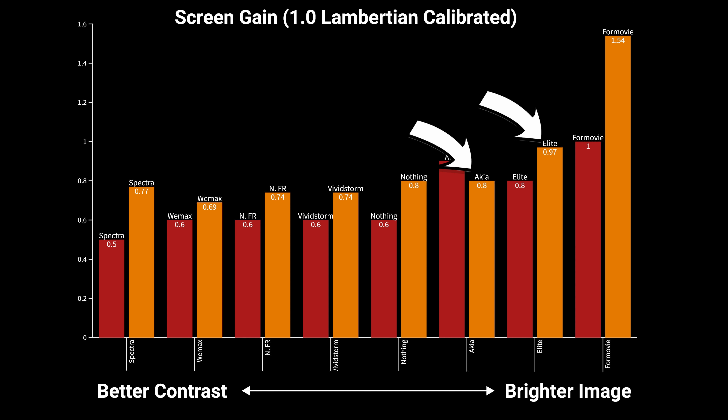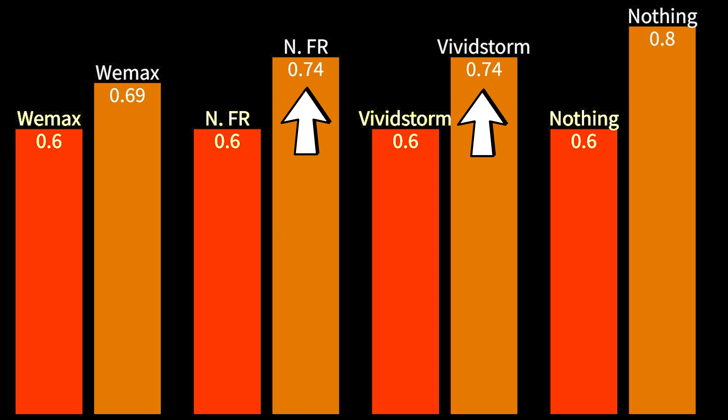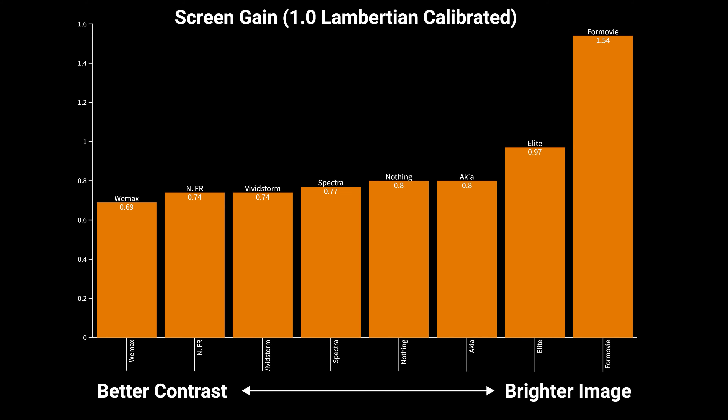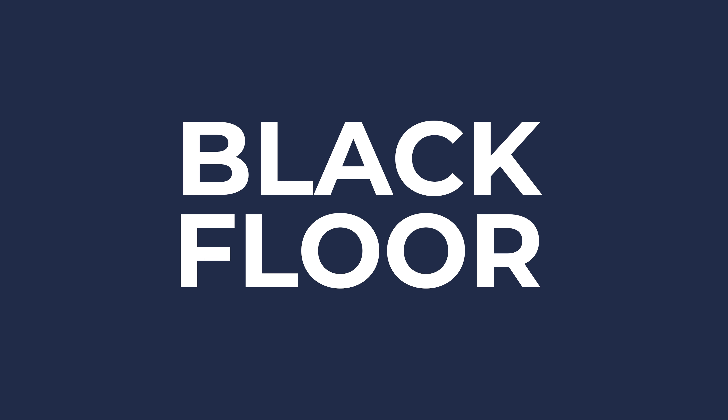The Wemax frame is made of aluminum and produced with acceptable tolerances, resulting in slight gaps in the mitered corners, but the construction materials result in a strong and sturdy frame that's easy to assemble. The screen material is installed in tension using fiberglass tension rods and springs that attach to the aluminum frame. The Wemax screen took me about one and a half hours to construct using the included instructions and I had no issues getting proper tension on the screen.